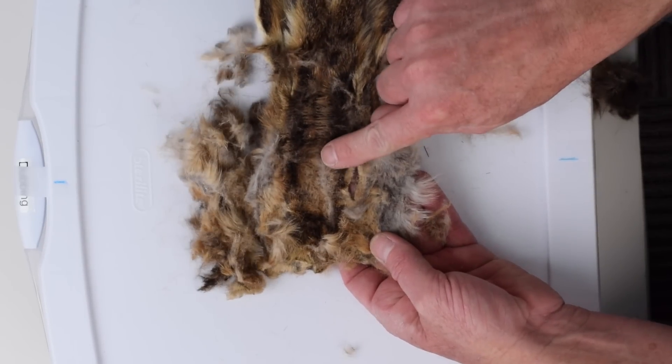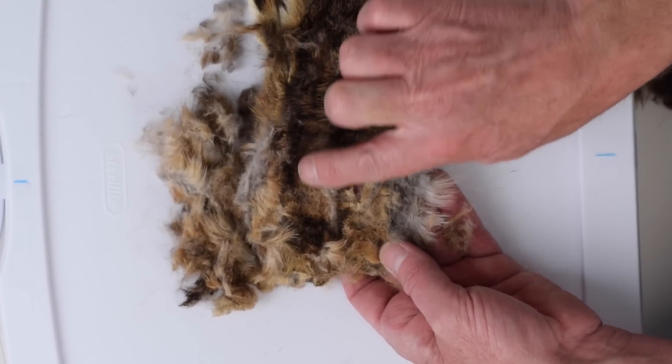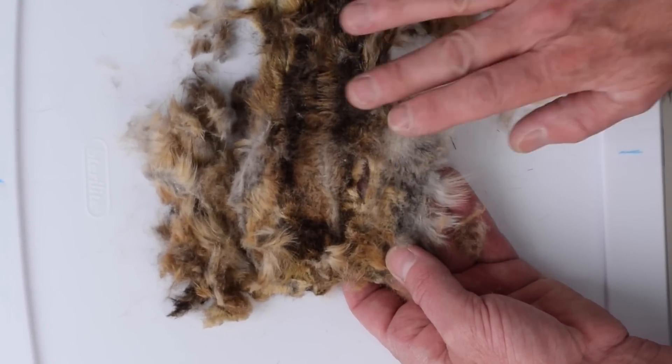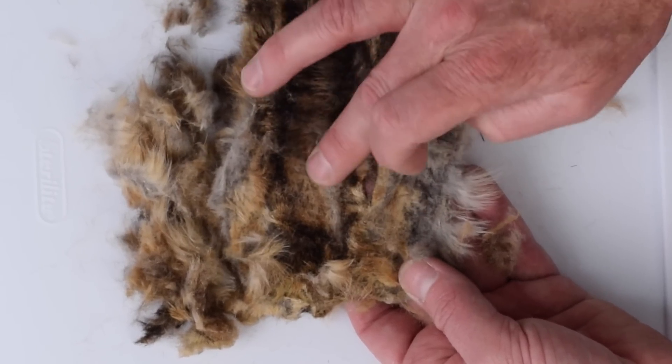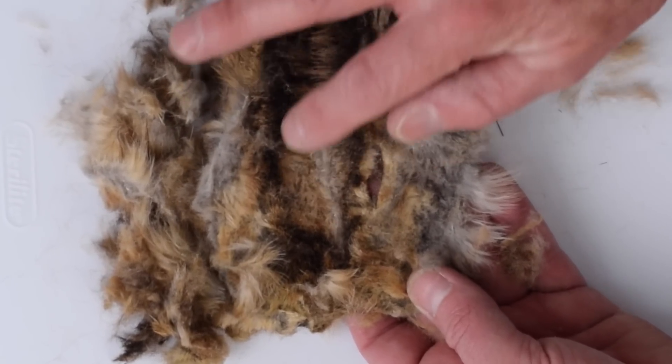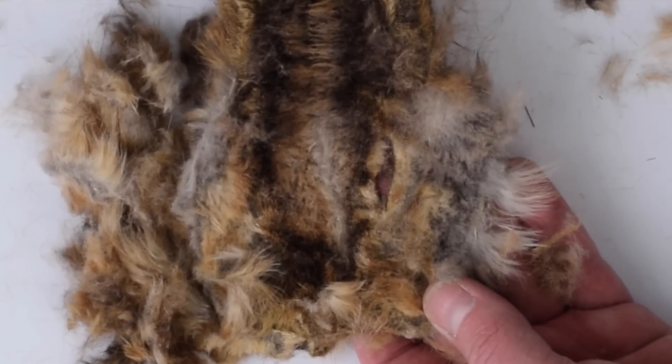Now when you get to this part on your skin, it looks like you've got it all and a lot of guys want to just stop right here. Don't stop. All this velvety stuff — you can get all that. It's very important. That super soft underbody fur is going to help add an element to your dubbing that makes it much more lifelike.